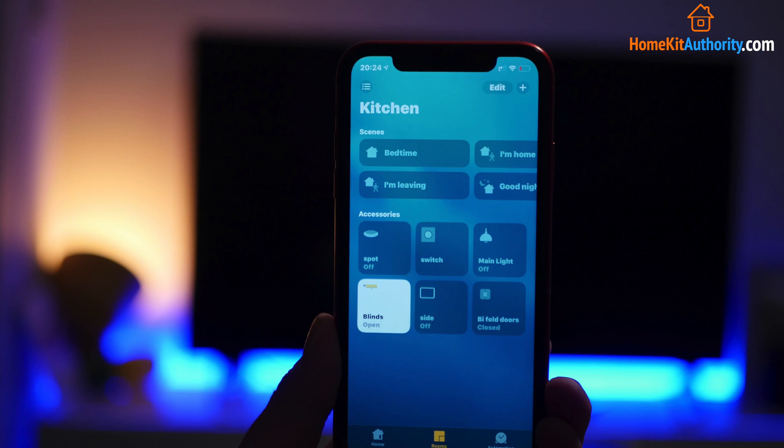Hi there guys, my name's John from HomeKitAuthority.com and in this video I'm going to take you through how to group HomeKit accessories together to control them as one device.